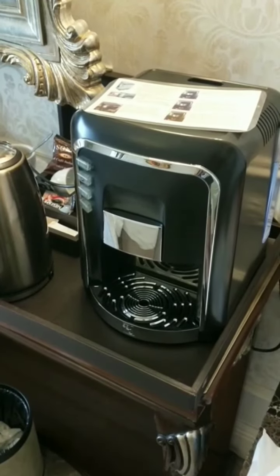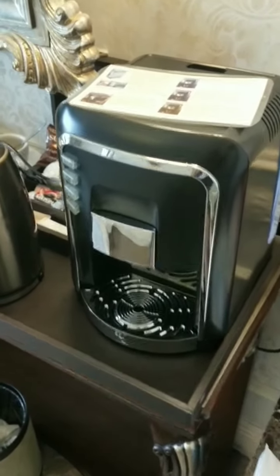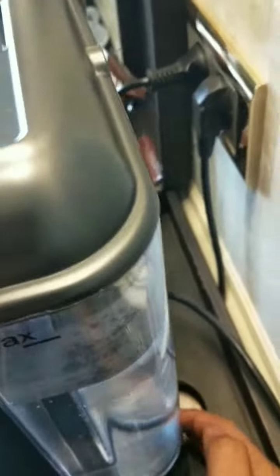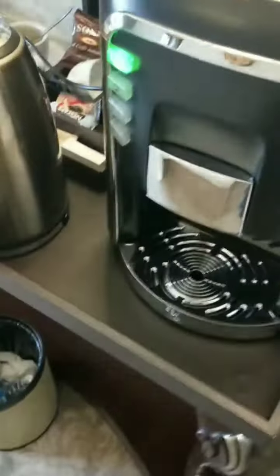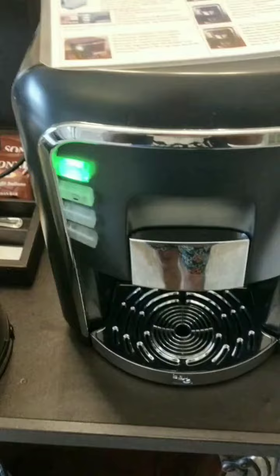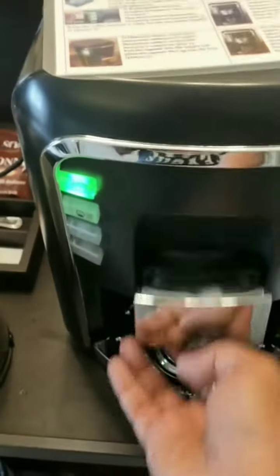Let's make espresso coffee. This is my coffee machine. Let's switch it on — this is the switch. Now pull this and we will put the coffee in. This is the coffee.